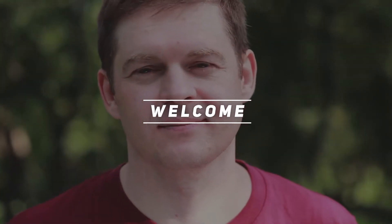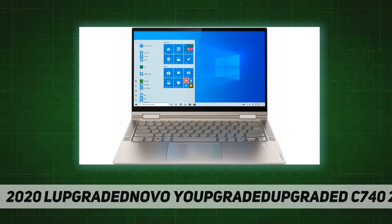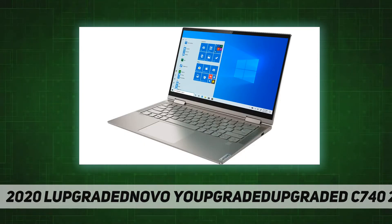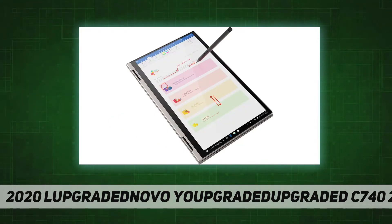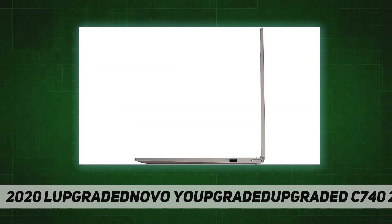Hey, welcome back to my channel. 2020 Lenovo Yoga C740 14-inch FHD IPS touchscreen premium 2-in-1 laptop. 10th Gen Intel quad-core i5-10210U, 8 gigabytes RAM, 256 gigabytes PCIe SSD, backlit keyboard, fingerprint reader, Windows 10, aluminum chassis, 14-inch FHD IPS 300 nits anti-glare touchscreen display with Dolby Vision.